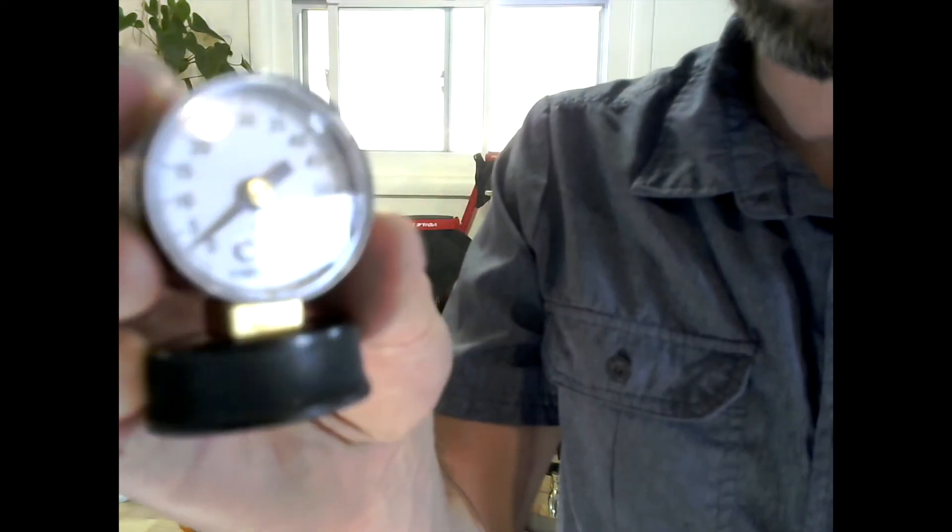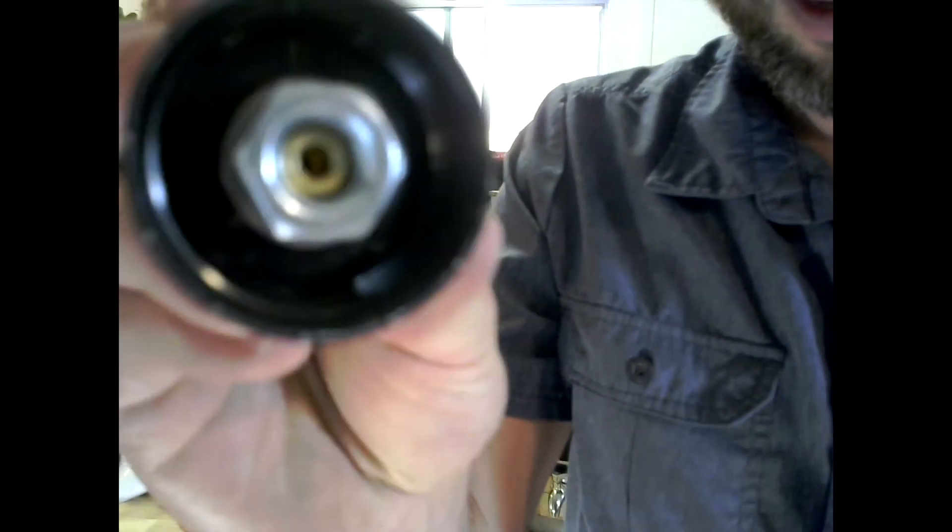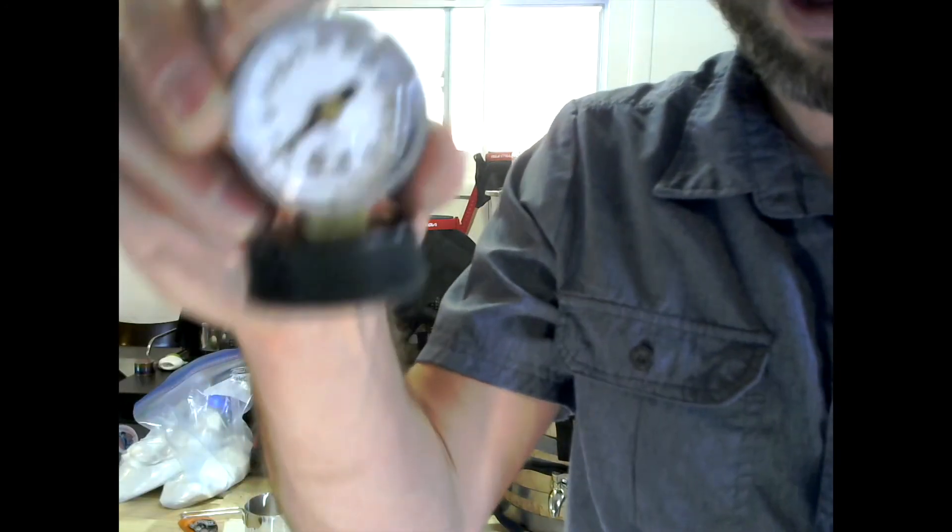All right, that looks like it worked out fairly well. There's the gauge on the bottle cap — you'll see I have a little rubber gasket followed by a washer and then the bolt. I'm going to put this back on the bottle.